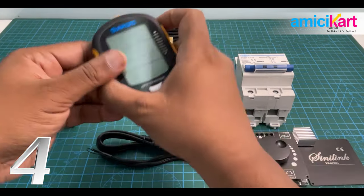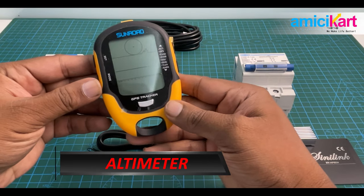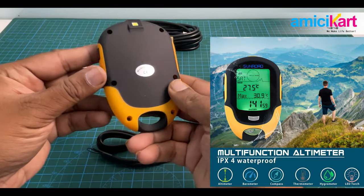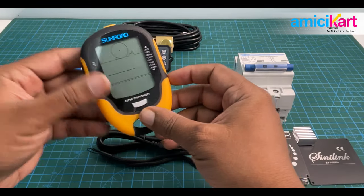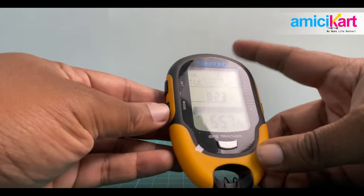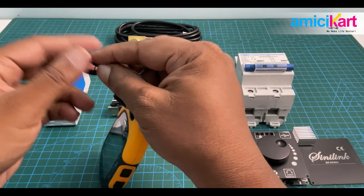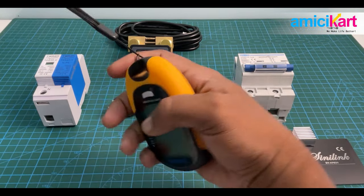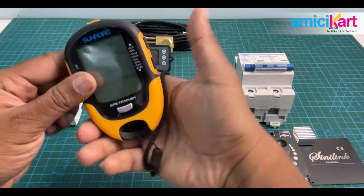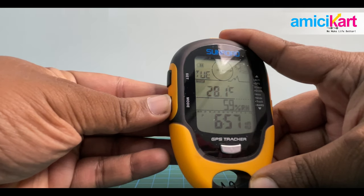This device on screen is called an altimeter, and trust me, this comes very handy when it comes to trekking or outdoor expeditions. In those scenarios, this kind of device will help you get a lot of information right on tap. It's USB powered, very handy, and comes with a strap so you can tie it and carry it on your wrist, in your bag, or backpack anywhere. It's tiny and lightweight.